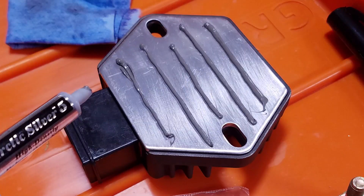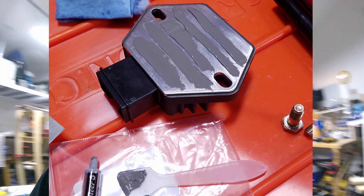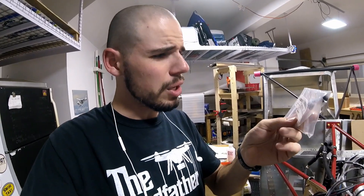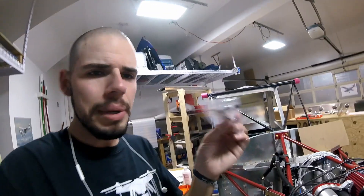You see that stuff oozing out of there — I put some thermal paste on the back of the voltage regulator as well as the back of the aluminum plate. I've actually never used this thermal paste stuff before, but this stuff is pretty sweet. It just comes in like a tiny little amount — it's 3.5 grams. This stuff is Arctic Silver high-density polysynthetic silver thermal cooling compound.